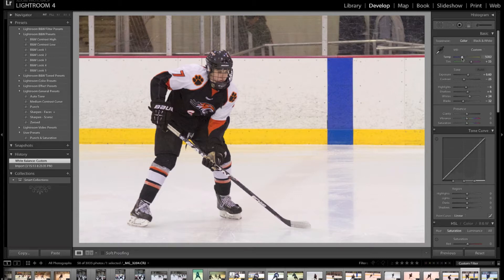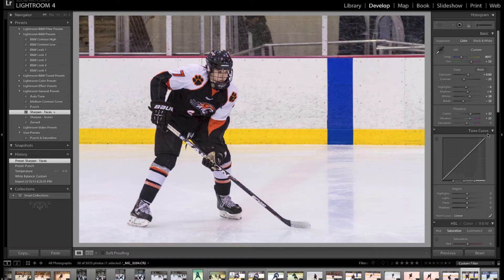I'll come in here and bump this up a little bit using the custom white balance filter, which usually gets it pretty close. I also use their punch and sharpen faces presets, and then I add about 15 on the saturation.